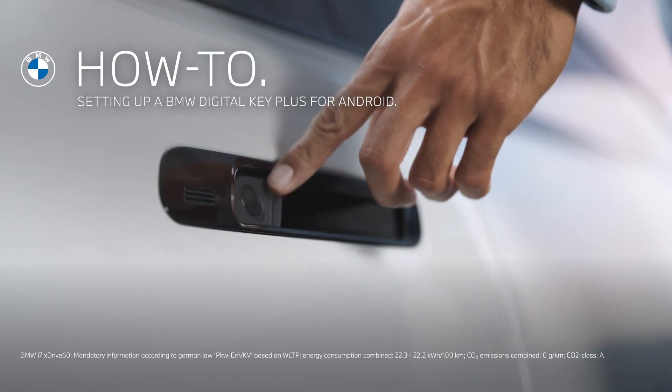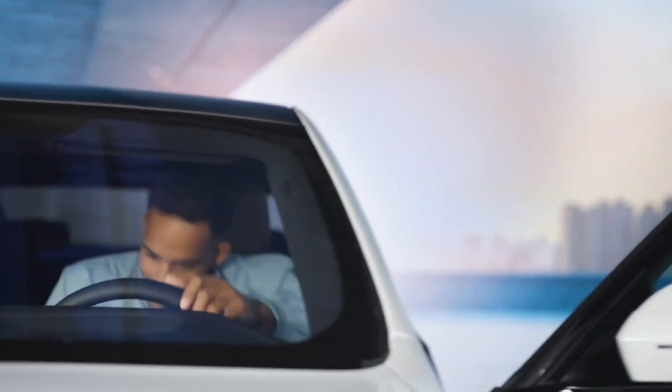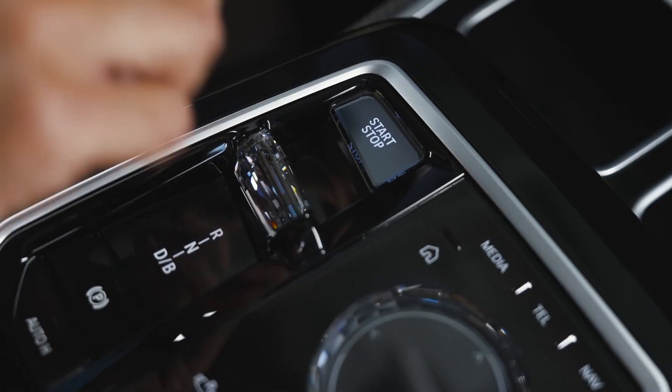The key to convenience. Physical key — not for me. Use your smartphone instead to unlock, lock, and start your BMW.